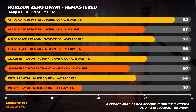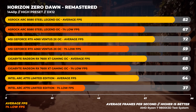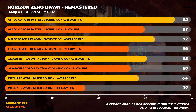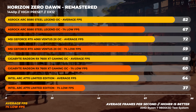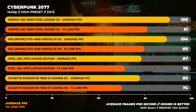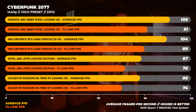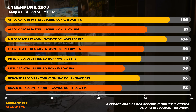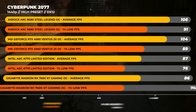Next up is Horizon Zero Dawn Remastered with the high preset at 1440p. The B580 is the fastest of the field again, being about 14% faster than the RTX 4060 and around 20% faster than the 7600 XT. Over to Cyberpunk 2077 with the high preset — the B580 and the RTX 4060 are once again within spitting distance, with the B580 only being around 2% faster on average and around 22% faster than both the A770 and the 7600 XT.